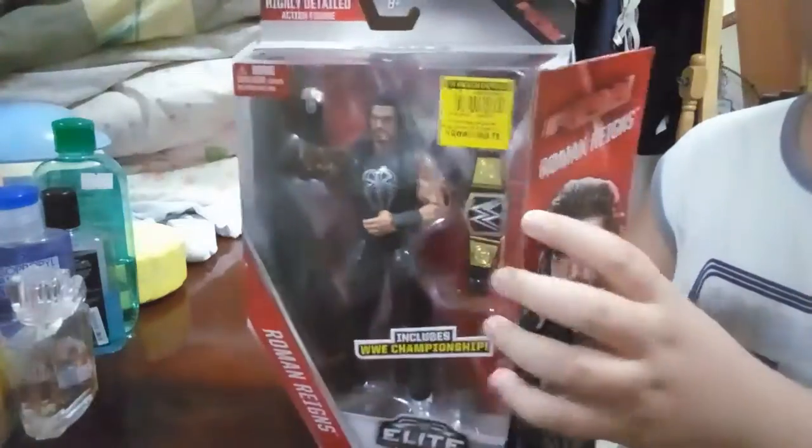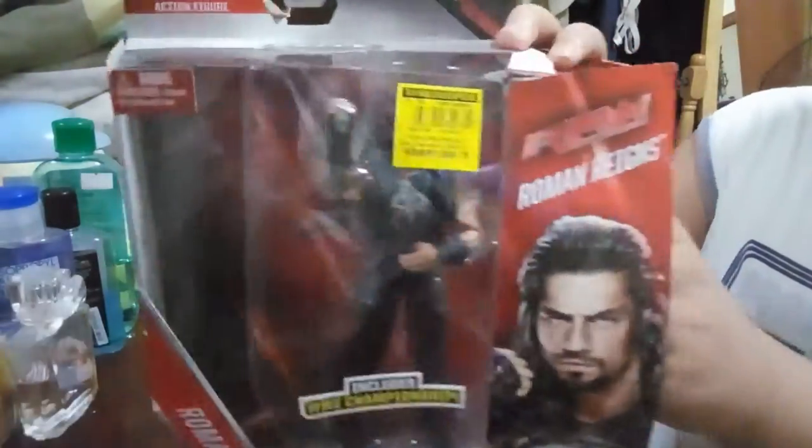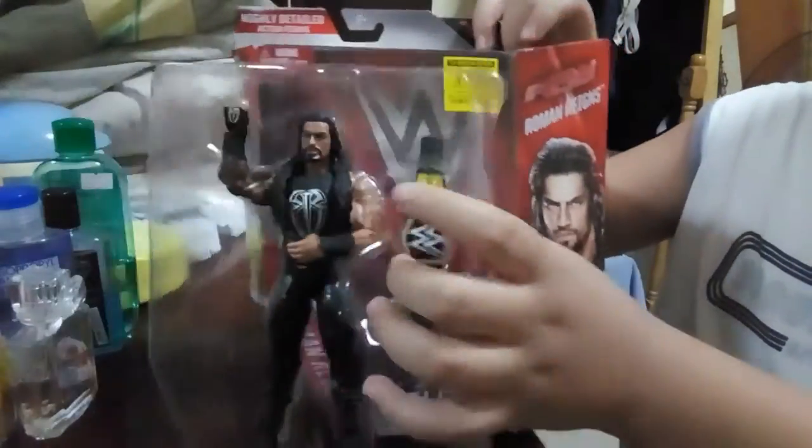Let's open this. Here's the figure itself.